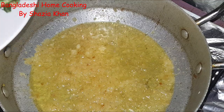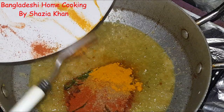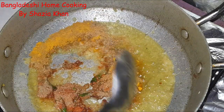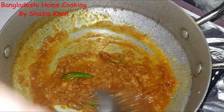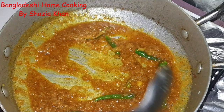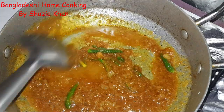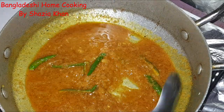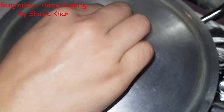Now into that we're going to add in our chilies and all your spice powders. Give that a mix. Add a splash of water, maybe another splash, just so the spices don't burn. Leave it on low heat, put the lid back on for another two minutes.